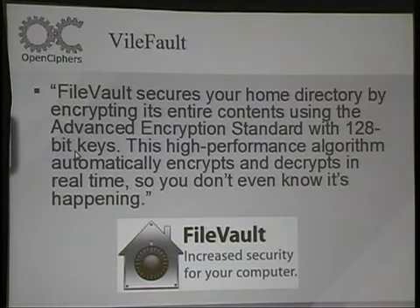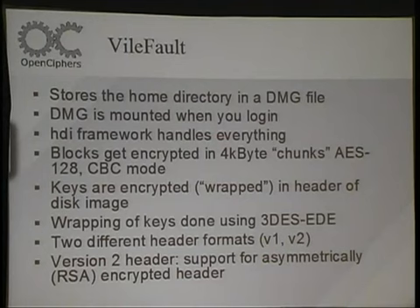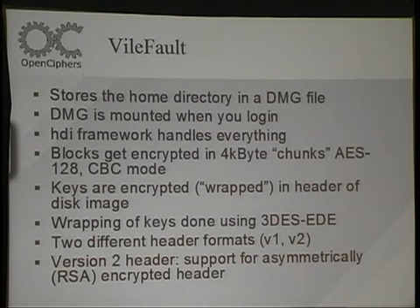The next thing I'm going to talk about is FileVault. Apple has this explanation of FileVault: 'secures all your data by encrypting it with 128-bit encryption; this high-performance algorithm automatically encrypts and decrypts in real time so you don't even know what's happening.' The only problem is that we wanted to know what was happening. Essentially, it takes your home directory and stores it in a DMG file. They basically embed the crypto stuff into the drivers so it automatically mounts and does all the encryption and decryption on the fly from this DMG image.